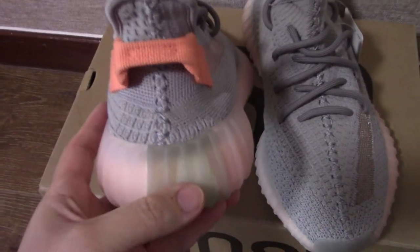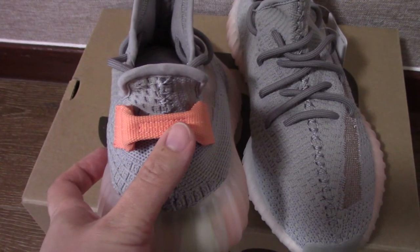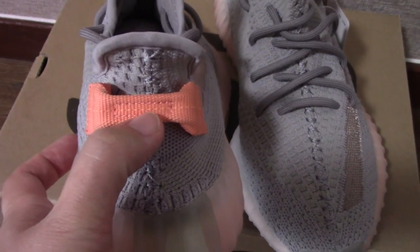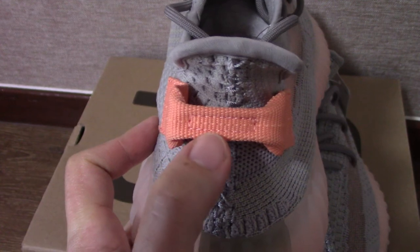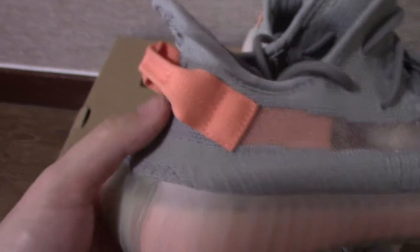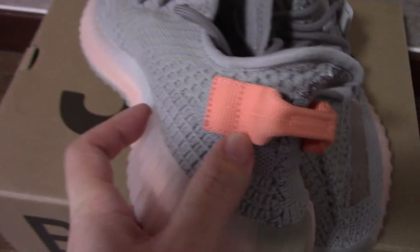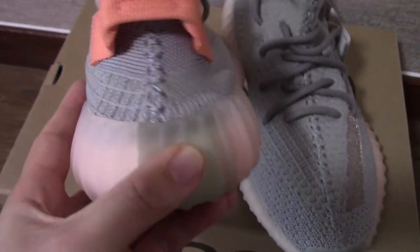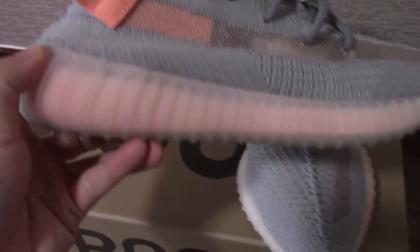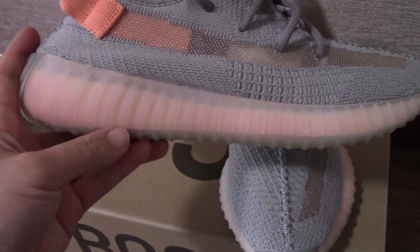Turn to the back side, you can see the pull tab. On the middle part here there's a square section and you can see the logo details. For the back side you can check the shape — it's curved very nicely. Also there's another square part and you can check the midsole — you can see it's transparent so you can see the inside boost.